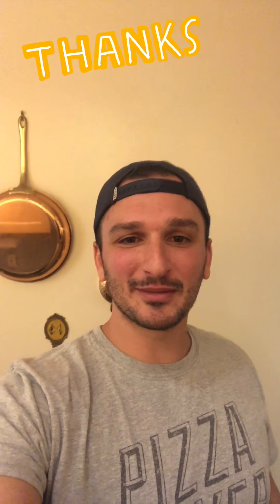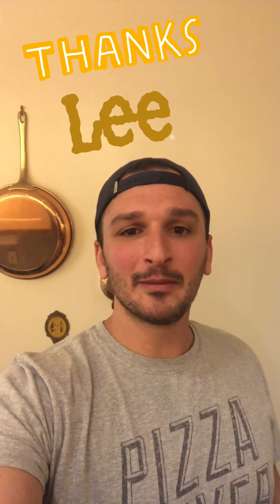Hey guys, thanks for watching my first ever tutorial. I'm going to nominate Andrew Greenberg next for something a little bit more complicated. Let's go.